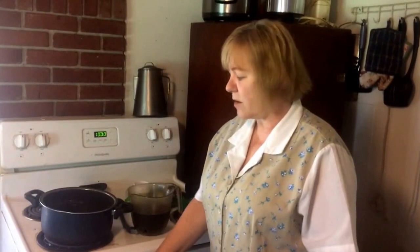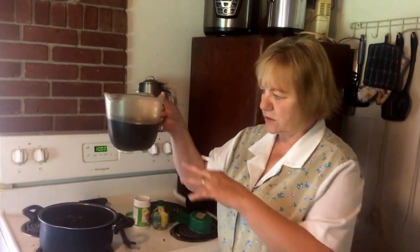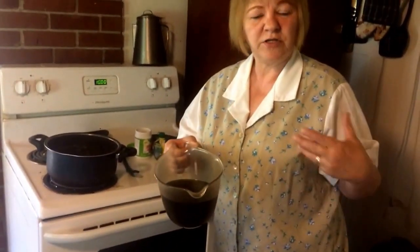Yesterday I showed you how to make dandelion tea. Today I'm going to show you how to make dandelion jelly. You make it out of the tea, except when you make the tea with the flowers in it you let it set overnight so it makes a good strong tea. This is the tea, and as you can see it's a lot stronger than yesterday, because yesterday we were making it to drink — although this is good to drink too.